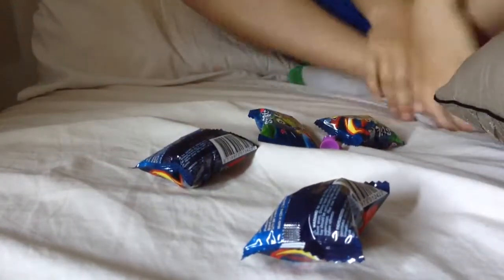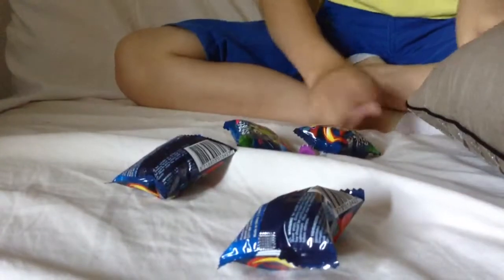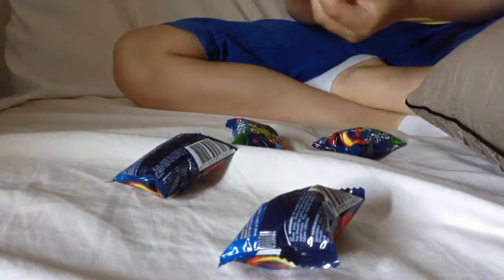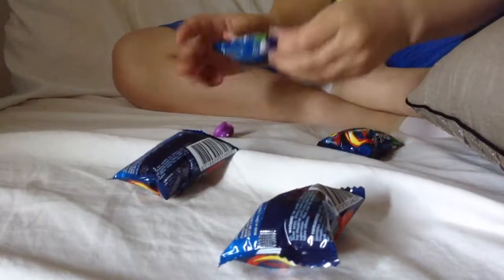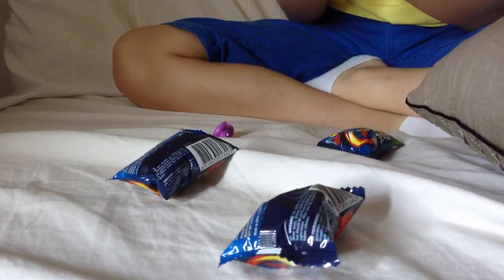Hey guys, welcome to the video. You can't see me this time because I'm up here. We've got something called stickies. Here they are. They're from Lidl.